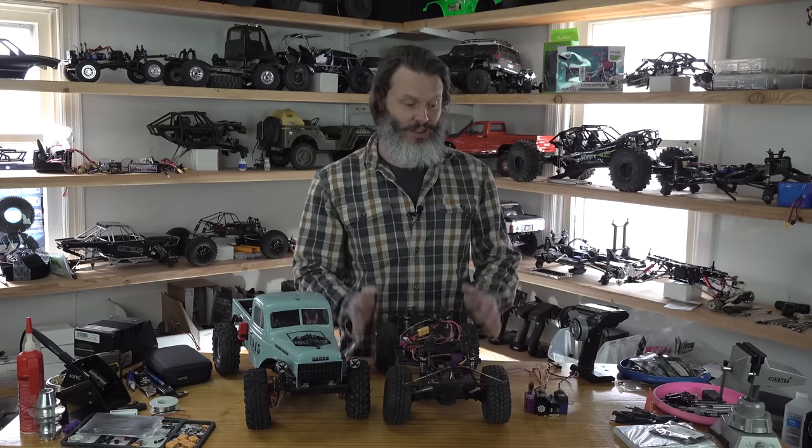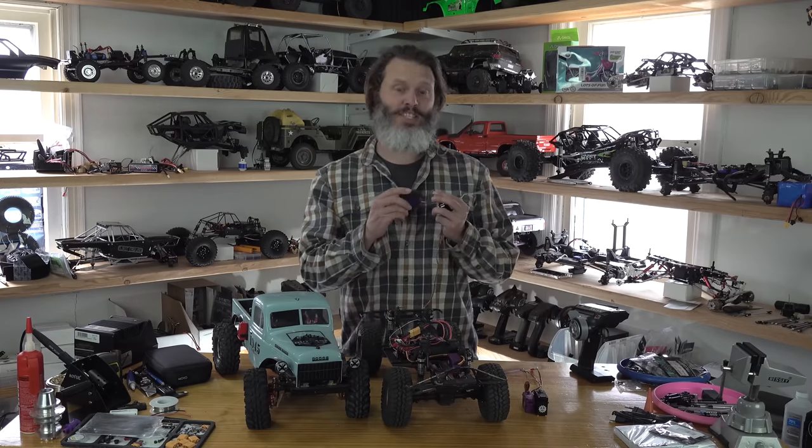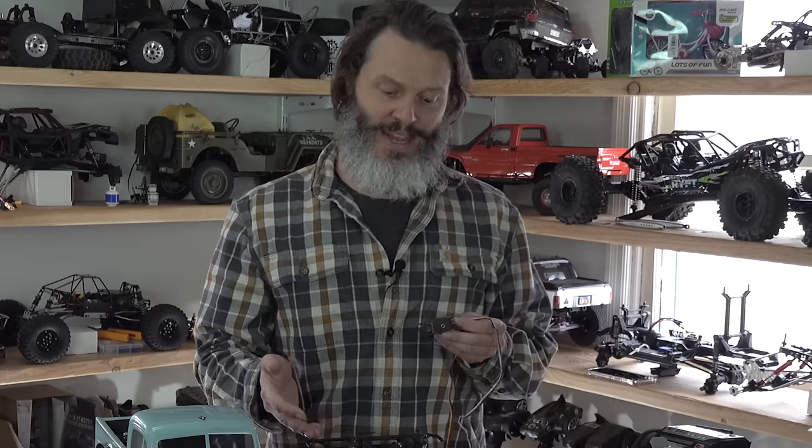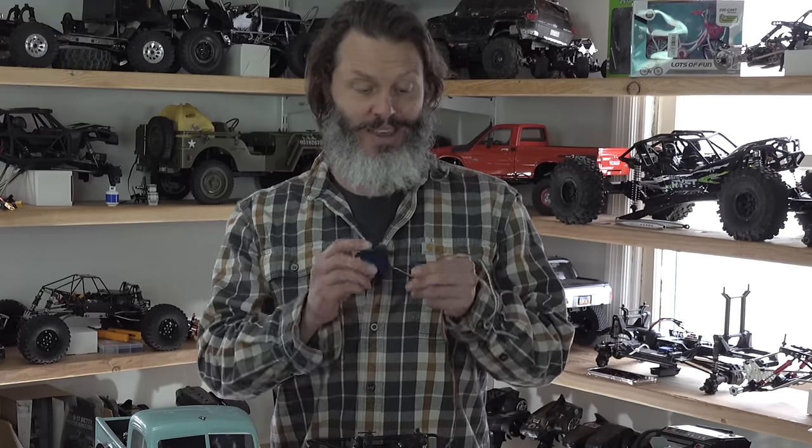Now let's talk about the other two types. We have brushed and brushless, and we also have direct power and what's now called HV — which is just a lower power version. So two examples: our stock servo from Traxxas would be a regular voltage servo, which typically you don't want to put more than six volts into. You're going to have to power this with an external BEC or an ESC that has an integrated one — that'll be a topic for another day.